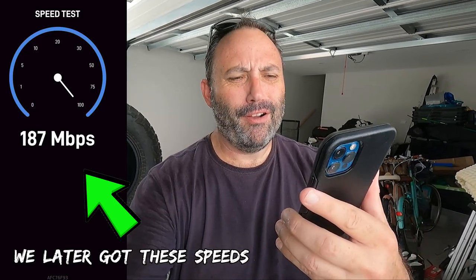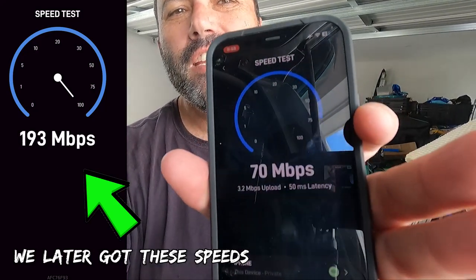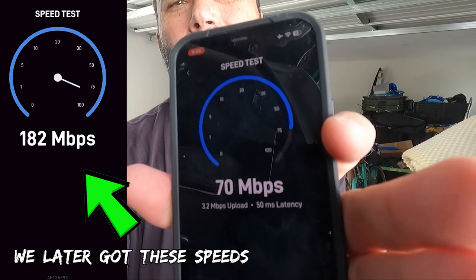Jack just passed me my phone and we have just got 70 megabits per second.